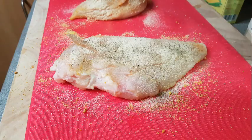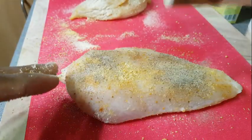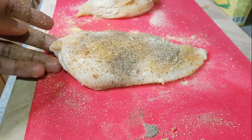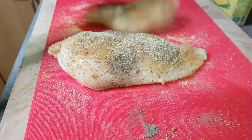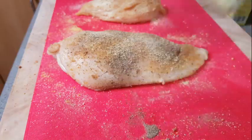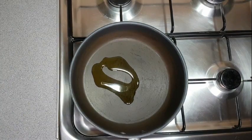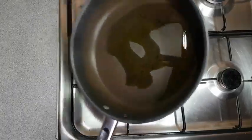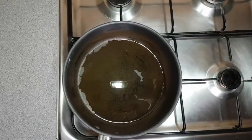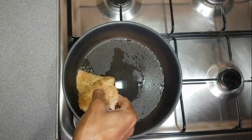Here I'm just adding some black pepper as well as some garlic granules. You can use the oil of your choice — I'm using extra virgin olive oil. We'll be cooking this on medium heat and I'm just going to allow the pan to heat up a bit so we can get that golden brown look on the chicken.